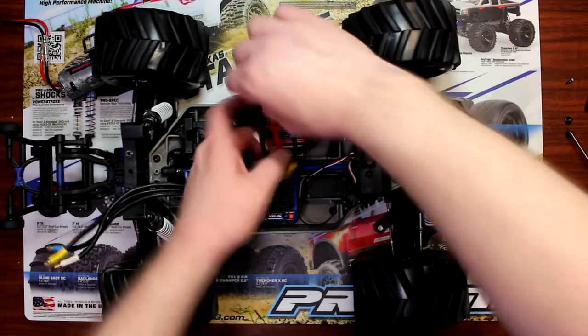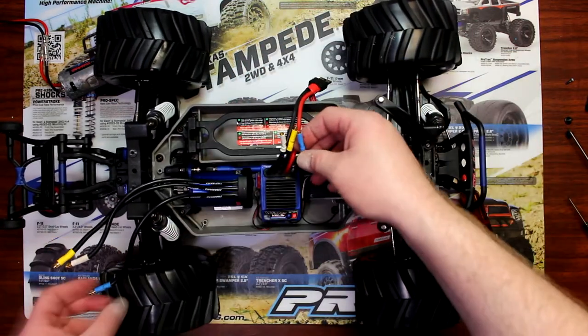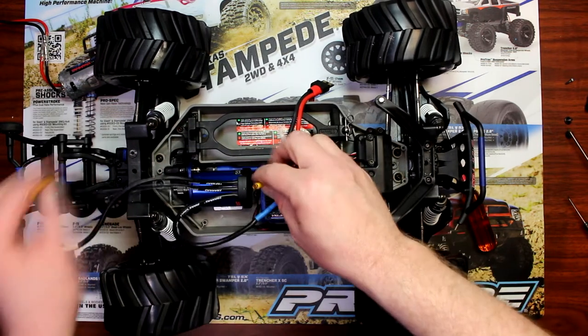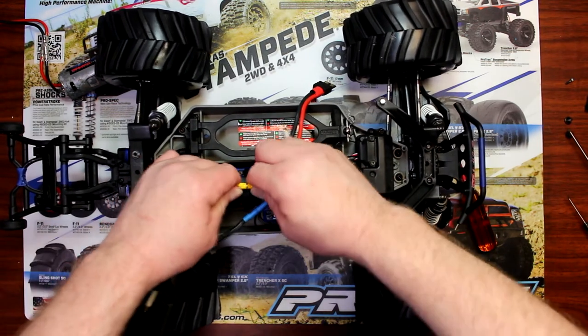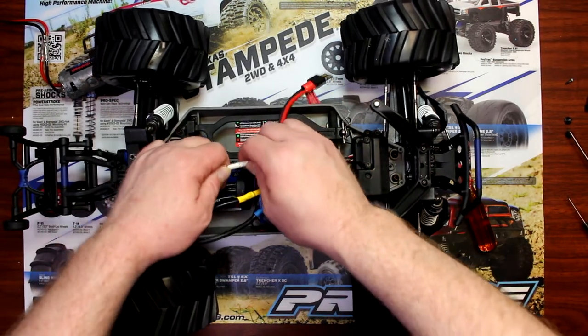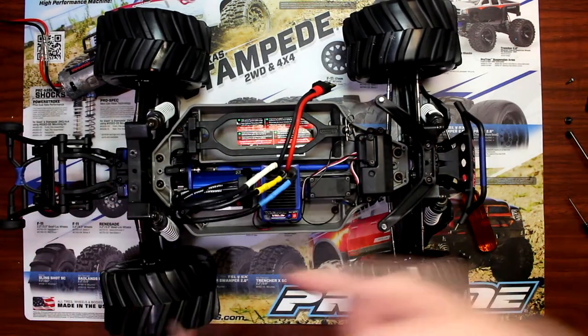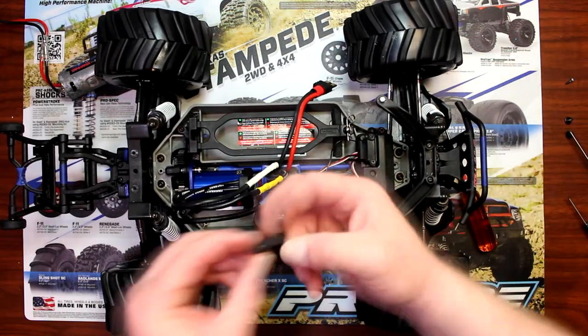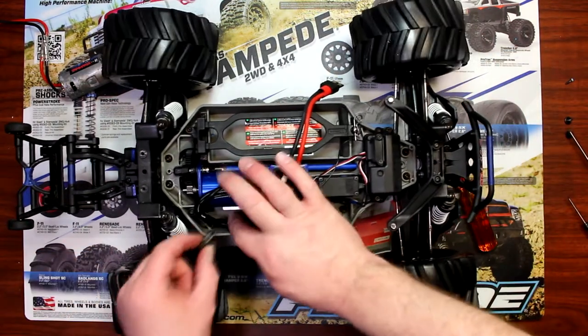Now grab our three motor wires — blue with blue, yellow with yellow, and white with white. Now you have a retainer here that holds your wires in place.